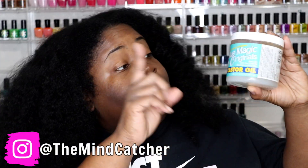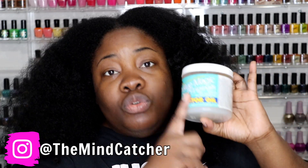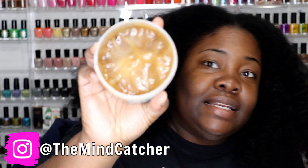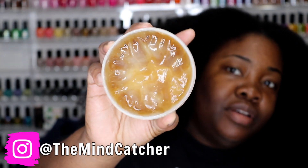Hey everybody, welcome back to the Mind Catches channel. Today I'm going to be using my Blue Magic Originals grease on my scalp. I also put black Jamaican castor oil in my grease and mix it up — that's why it looks so dark. I'll have everything linked below; they are affiliate links so if you click on anything it will be helping me out.